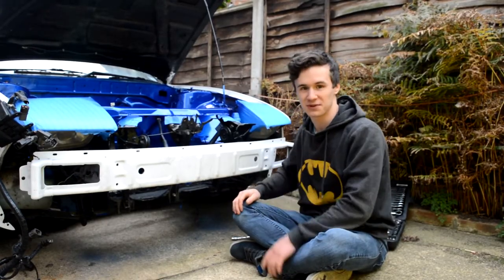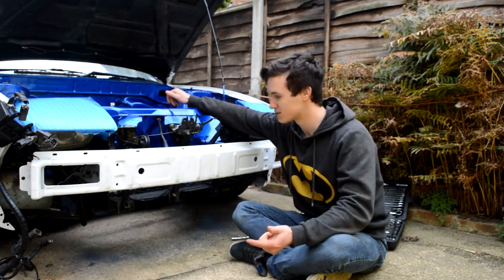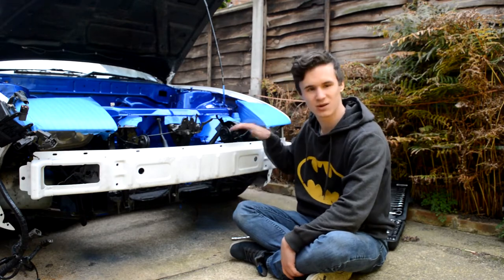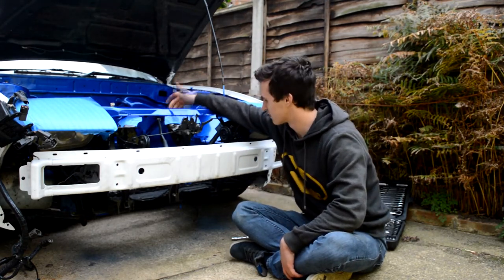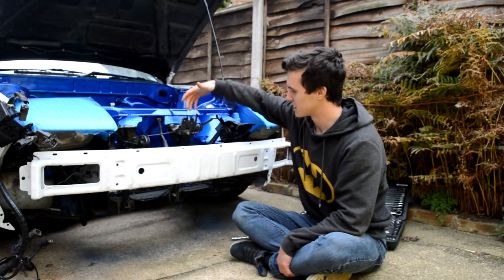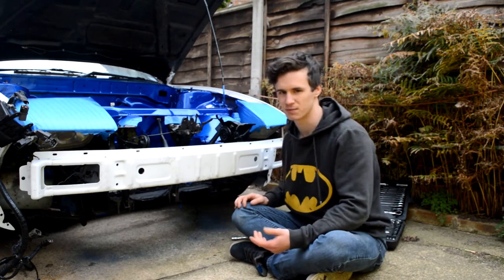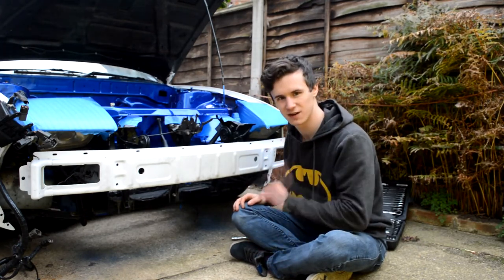The way this car was set up from the factory, the radiator was designed to sit inside the engine bay here. With the engine we've chosen to replace the 4-cylinder that was in this, that's not going to be possible because there's going to be all the pulley drives and stuff right here. So basically the plan is to remove this bash bar and remove these front support bits — they're all just bolted on, and by the feel of them most of them are loose anyway, so hashtag drift car.